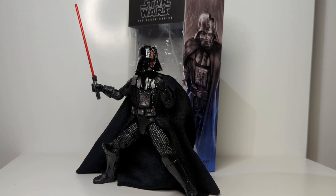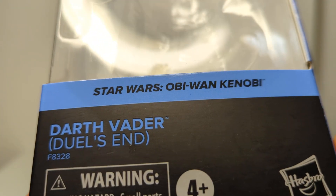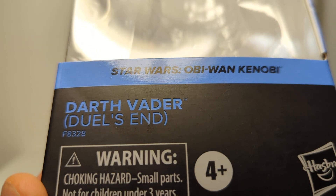This is Star Wars The Black Series from Hasbro, and this figure is Darth Vader Duel's End, which is basically Darth Vader from the Kenobi TV show. There are parts of this that are really, really good and I'm very impressed. Let's look at the packaging first and foremost - Star Wars The Black Series, the blue strip for Kenobi, Duel's End as mentioned.